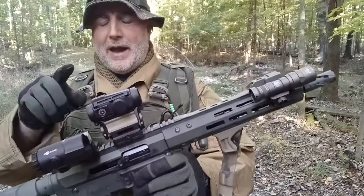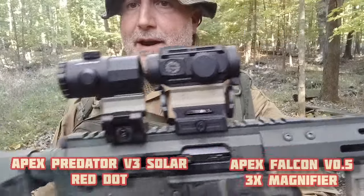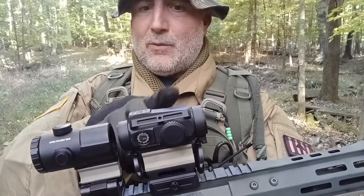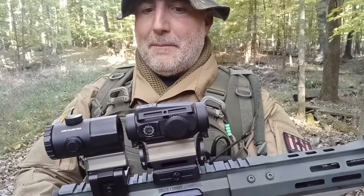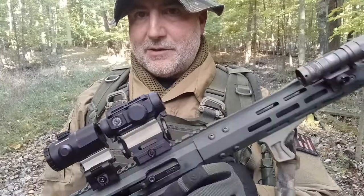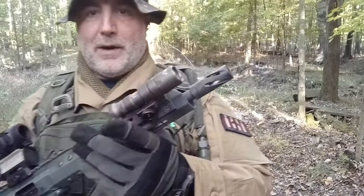Up on top we have from Tacticon their 3x magnifier and one of their red dot sights. More to come on this setup — this is a solar-powered red dot with a 3x magnifier on risers, which brings them up a little bit. I'm really digging the higher height out here in the woods as a woods gun or camp gun — that's really nice.